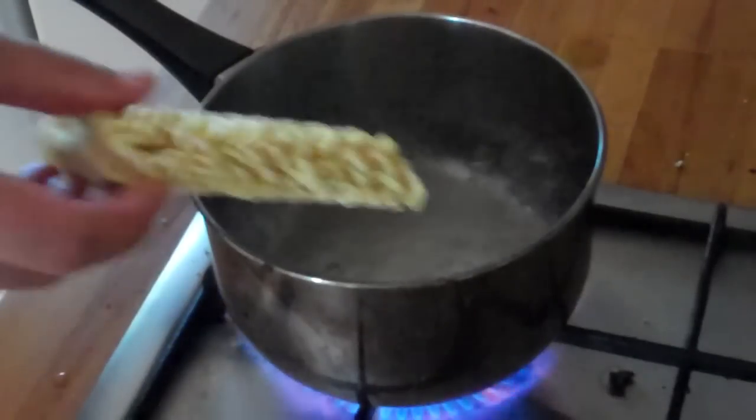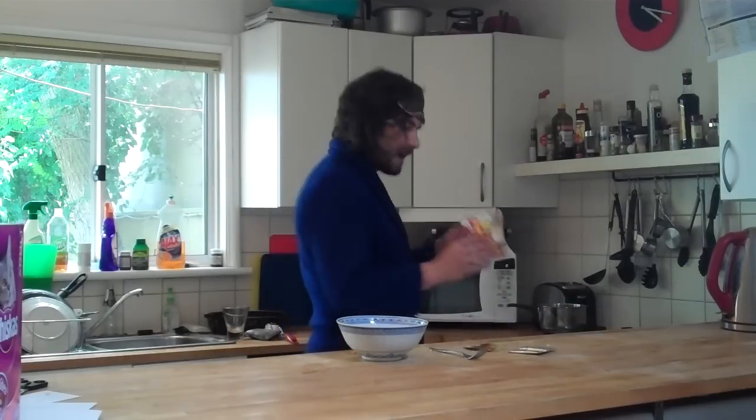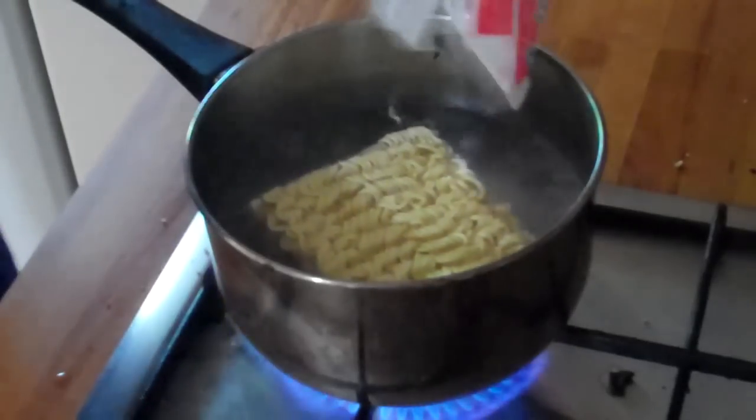Take the noodles over to the boiling water and drop them in. There should be some little crumbly noodles left in the packet too, so just pour them in like so.